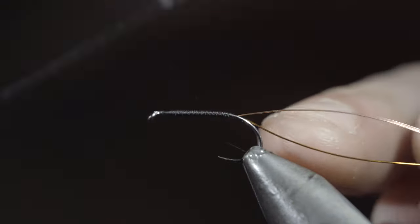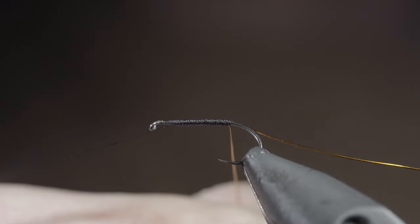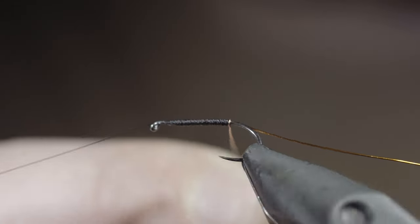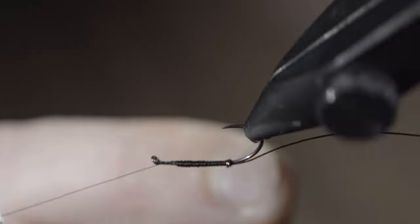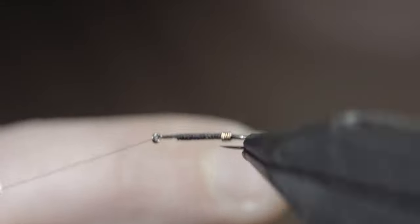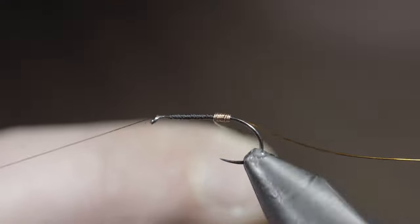Whip finish if you have a rotary vise, and set your thread to the side. We'll begin by grabbing our copper wire, and using our vise's rotary function to carefully wrap it up the body, doing so in close touching spirals, and continue until you reach your thread. To make sure you don't leave any gaps, one simple thing to do is to position your wire slightly backwards so that the previous wrap helps guide it in place.